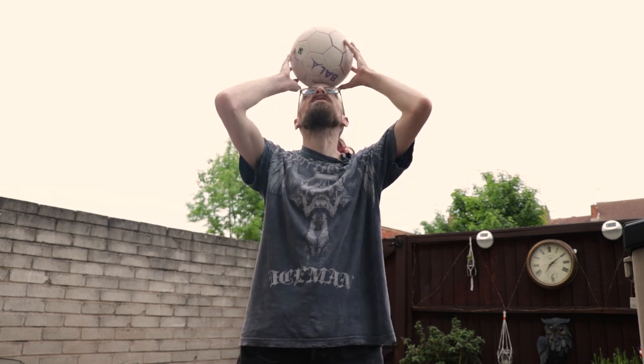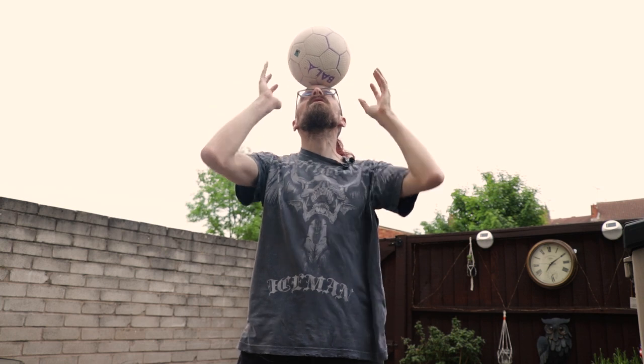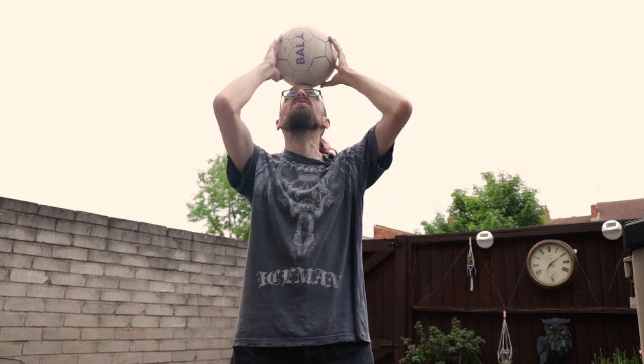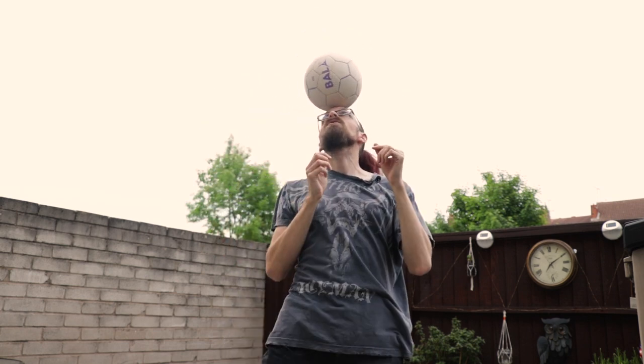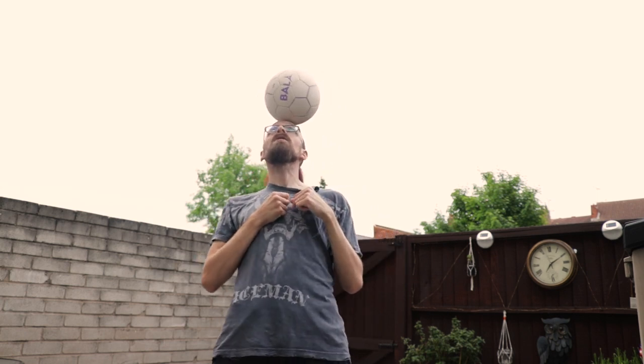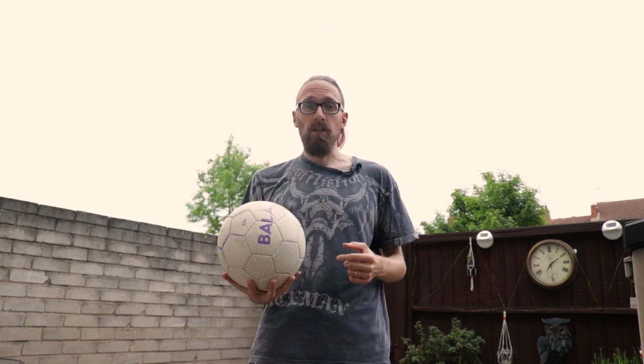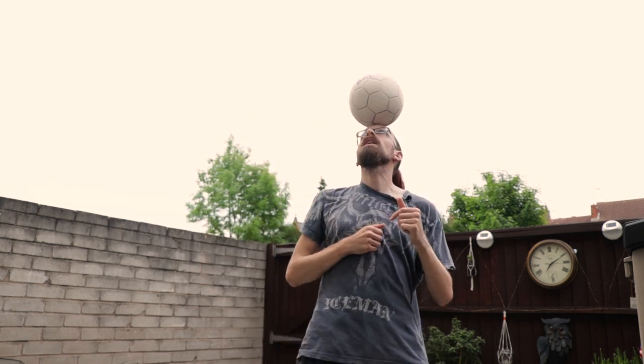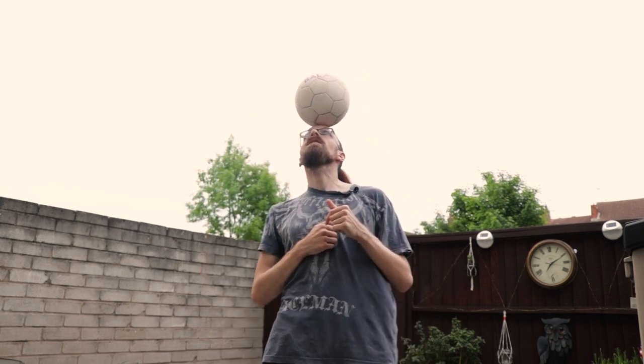I held it for around a second or so there. When you first put it on it's probably just going to come off, so don't worry about that — it takes patience and practice. Hold it on and try to adjust to the movements of the ball. When the ball starts to move, try and move with it slowly at first. Try to build your time up — go for a couple of seconds, then build up to five or ten seconds until you get a comfortable balance.